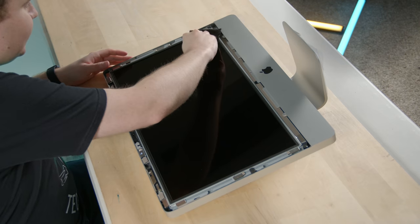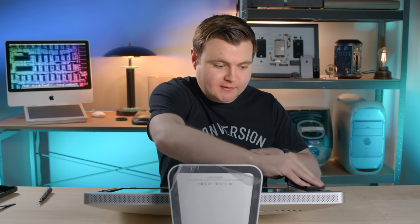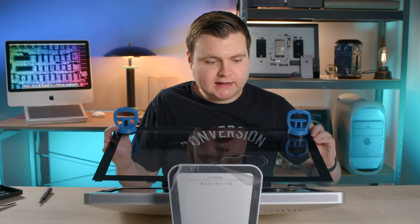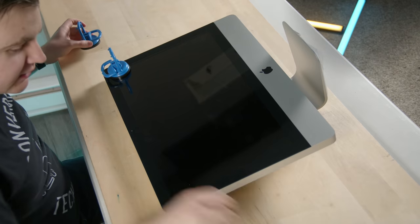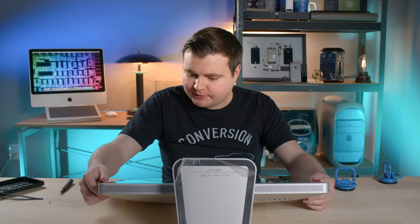Just going to wipe down the display a bit because we did get some dust in here, and we don't want that trapped between the glass and the display — unlike the WoW computer where there were like three big fuzzes in there on a $1,300 computer. Going back with the glass, reinserting it, lining it up, and letting the magnets do their work. The display is back on.